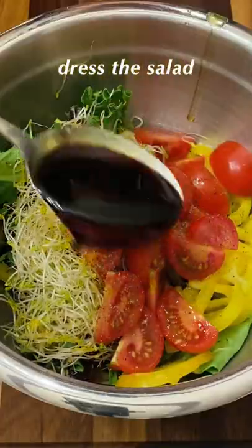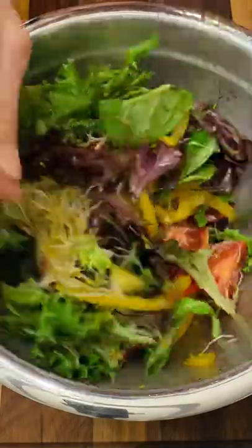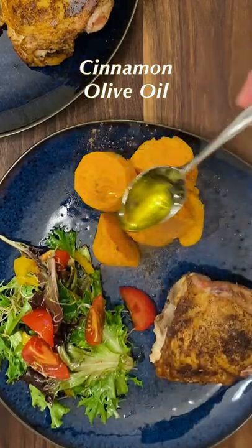Come back to the salad and season it. Plate the chicken, salad, and sweet potatoes. Sprinkle cinnamon and drizzle olive oil over the sweet potatoes.